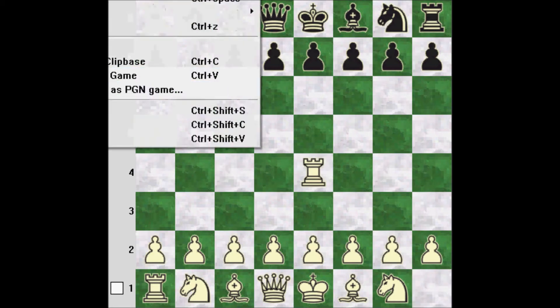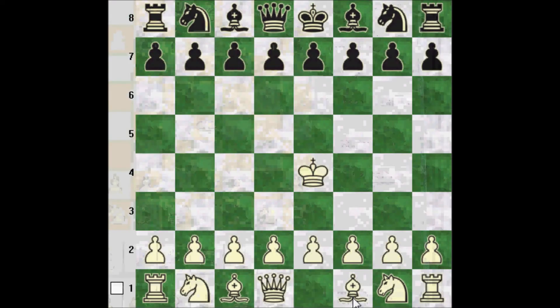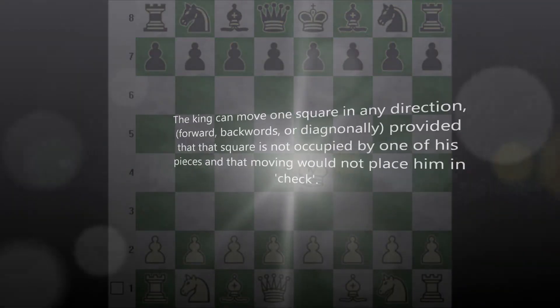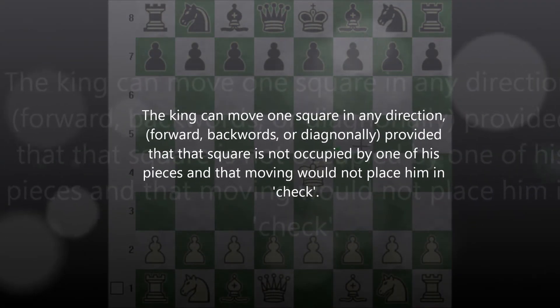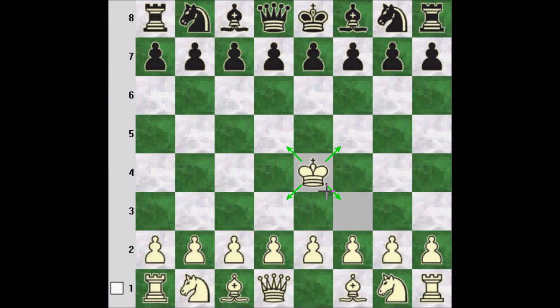Next we'll take a look at the king. The king can move one square in any direction it wants — so that's diagonally, horizontally, and vertically.